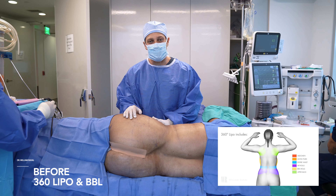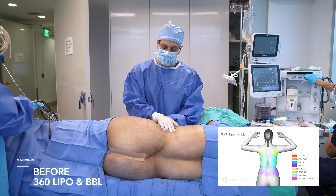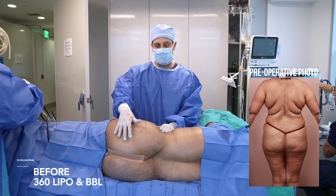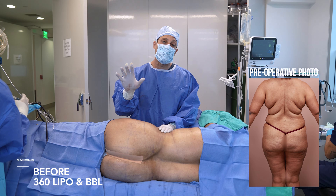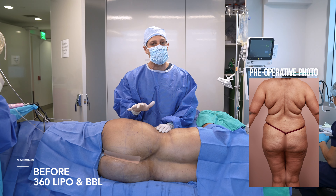We're doing our 360 fat transfer. We're going to lipo working from the upper back to the waist, bring in a super tiny waistline, with expansion of the thighs and buttock. Remember, final result depends on starting shape — she has a very good starting shape, so she's going to have a very dramatic silhouette.